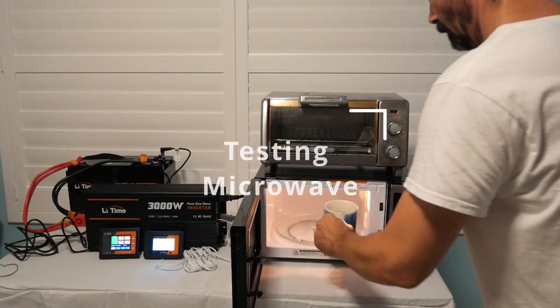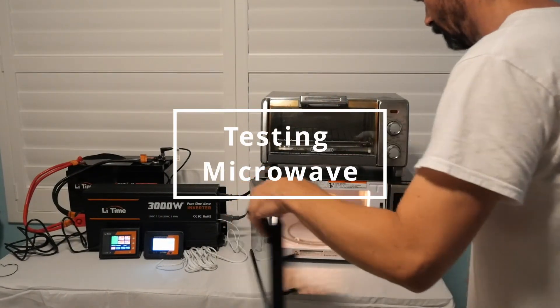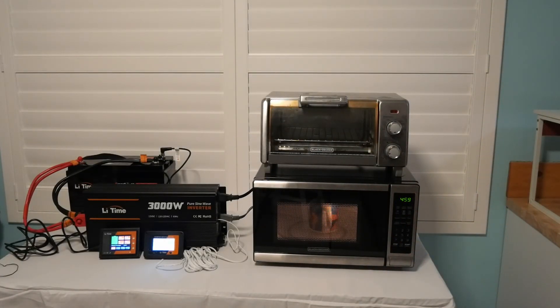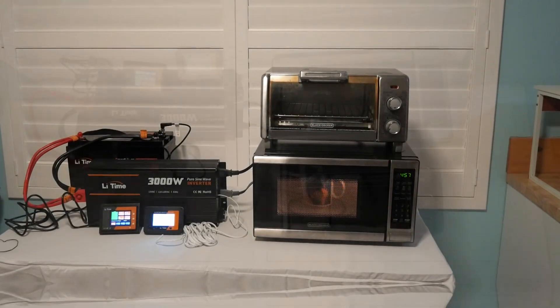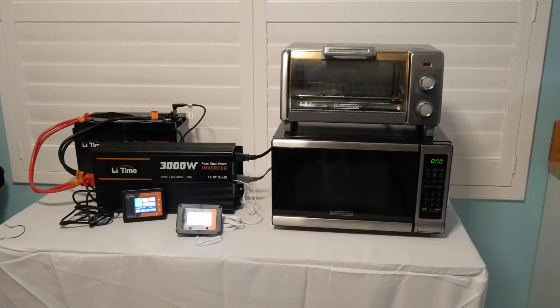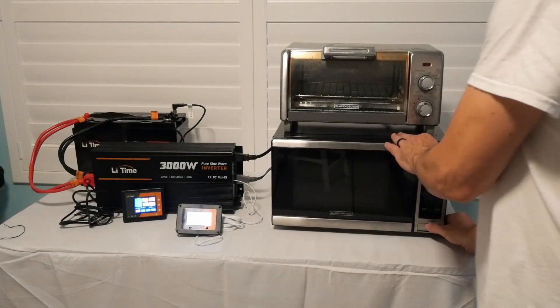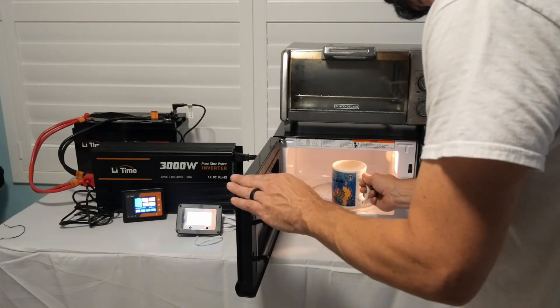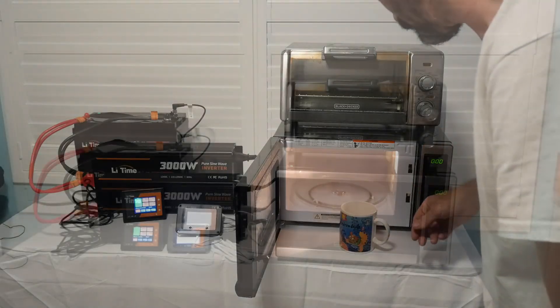Testing the microwave. The inverter is rated for 3000 watts, so this shouldn't be a problem. I set it for five minutes, and five minutes later I had some very hot water. Wow.